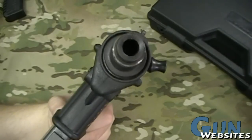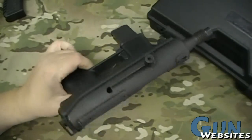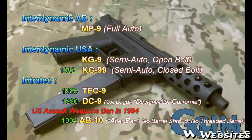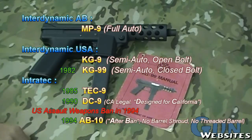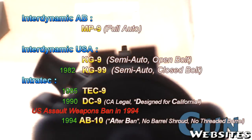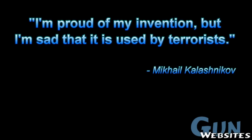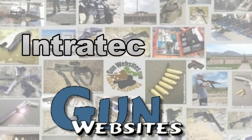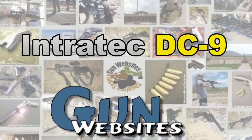Lots of fun stuff at gun shops and gun shows — look on the bottom shelves and find all kinds of interesting guns. Thanks for watching. The guys and gals of gunwebsites.com encourage you to take a CCW class every year, practice at least once a month, and carry every day. Thanks for watching gunwebsites.com.